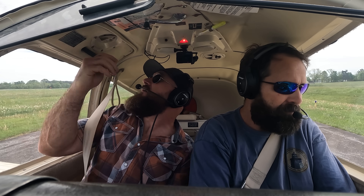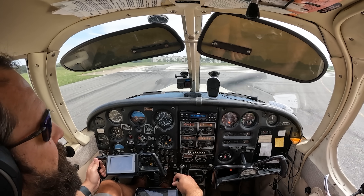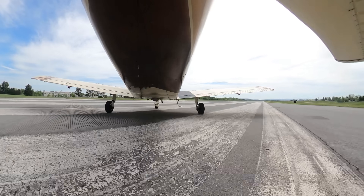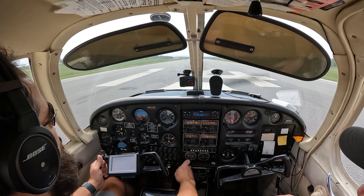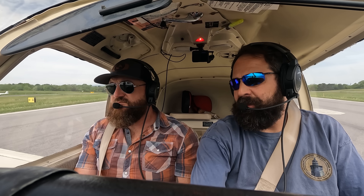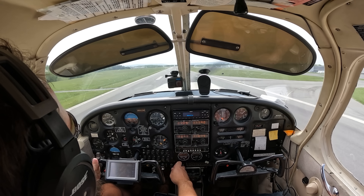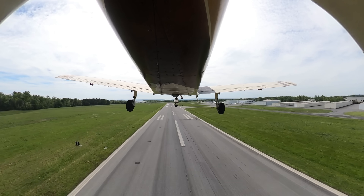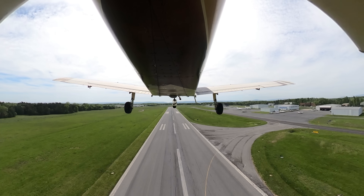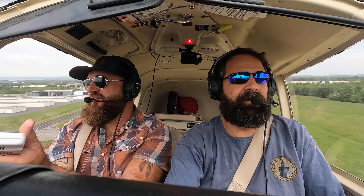Turning left downwind one-four Winchester. Door shut and locked, seatbelt secure. Winchester traffic, Cherokee 9800 Whiskey, departing runway one-four at Winchester. Airspeed's coming alive, instruments are in the green. You could really feel that crosswind — it said only four or five knots but it was more than that for sure.